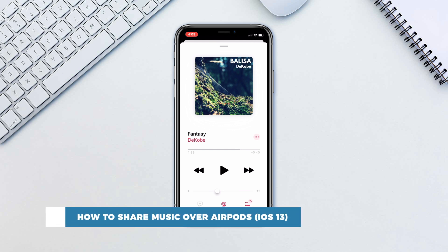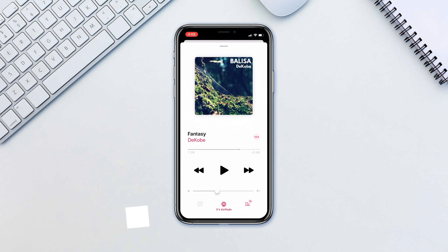Sometimes we just want to watch a video with a friend or listen to a song without disturbing everybody else, and a pair of headphones is just not enough for two pairs of ears. If you and your friend both have AirPods, you can now use one iPhone to broadcast to both pairs of AirPods.